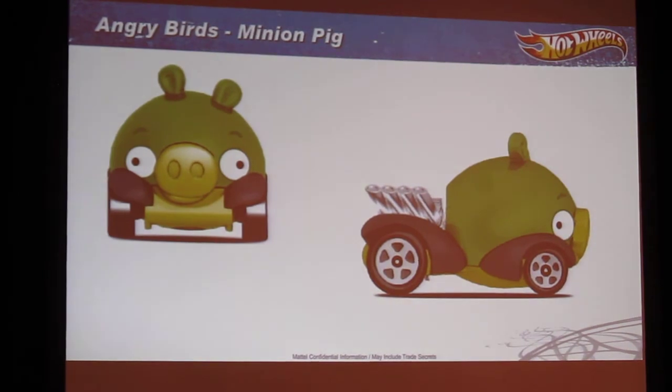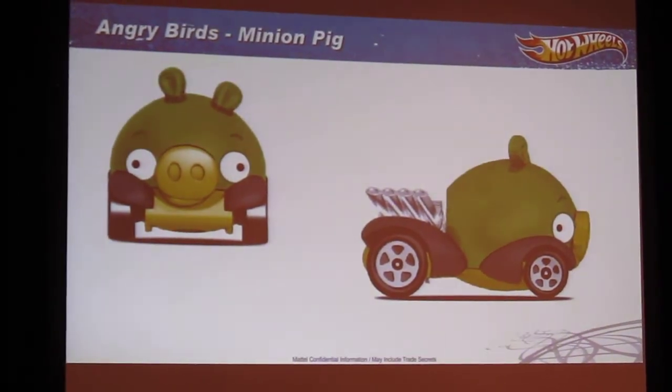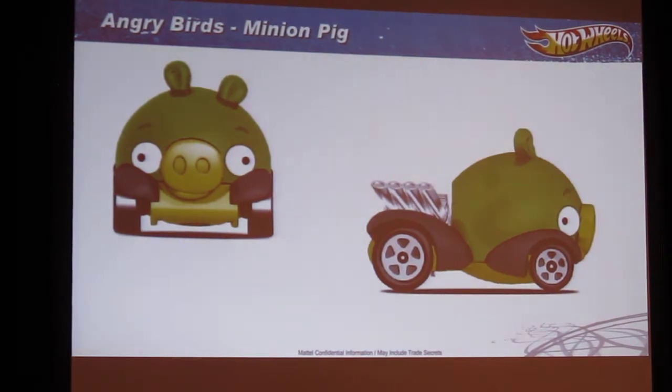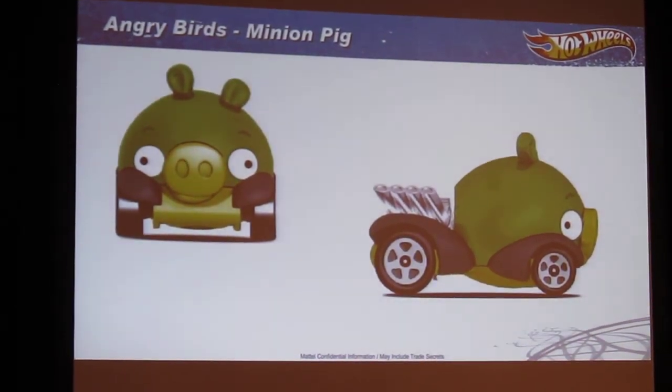Hey, where are the pigs? So we're going to have the bird out too. I don't think anyone's seen the pig yet. I think we talked a little bit about the bird coming out. We're also going to be doing the pig. I'm really excited about those — they're going to be awesome.